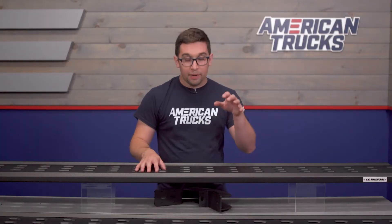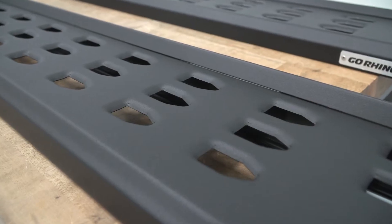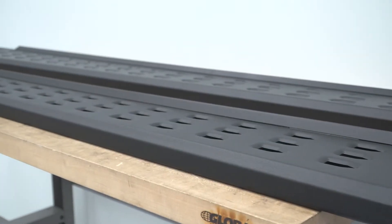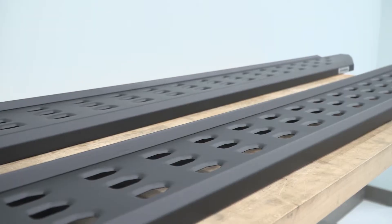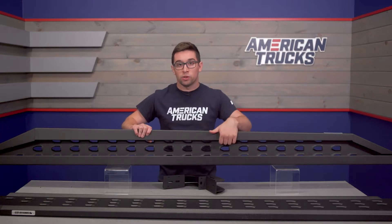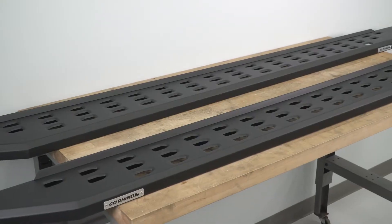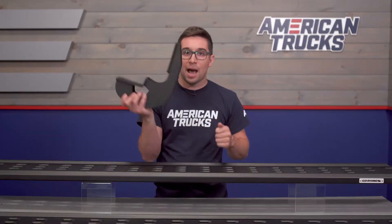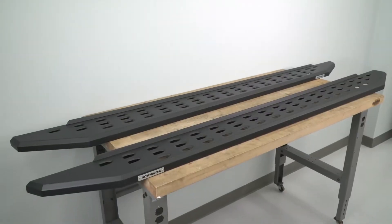Speaking of that construction, the steps are made from heavy duty 16-gauge steel that has been both zinc coated and galvanized to help protect against rust and corrosion. It's finished off with a nice textured black powder coat, which adds yet another layer of protection and also helps bring a little bit of extra grip by texturing the steps. With all that, I think it's safe to say these are going to stand the test of time, even if you live in a harsh climate. The bottoms of the steps are also pretty open, so they're not going to retain moisture the way a tubular step would. You also get some seriously heavy duty brackets, finished in that same textured black powder coat and made out of the same heavy gauge steel.